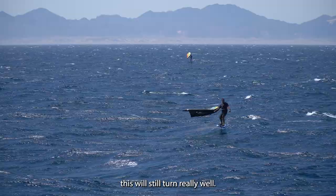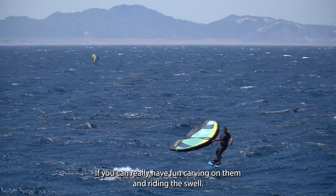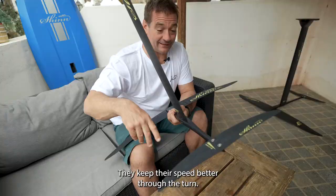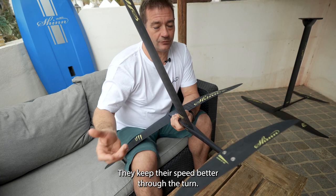The Superglide is supplied with the flat rear stabilizers. The flat stabilizers are faster — they have less drag so they glide better, and for an experienced rider they have a much nicer turn and keep their speed better through the turn. For less experienced riders they have less yaw stability, so they're not such a good option.